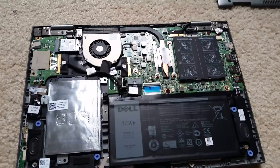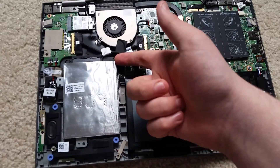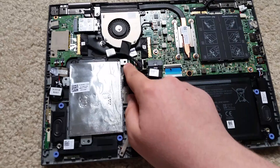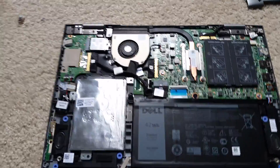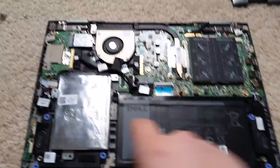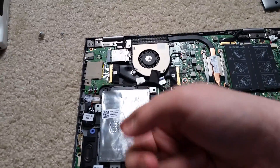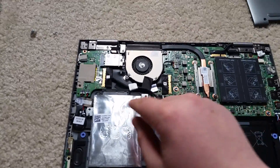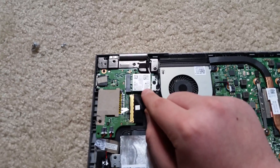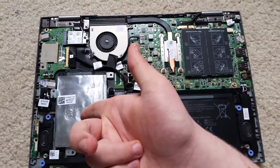If you wanted to replace the hard drive — or in my case an SSD — you'd simply remove this screw and this screw, and this SATA connector here actually comes off. There are some screws on the side of the mounting bracket, and you can take the SSD or hard drive out and replace it with whatever you want. This one is already upgraded to a 1TB SSD.